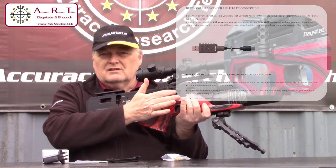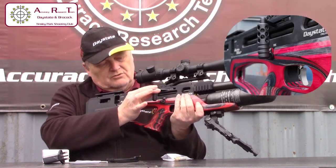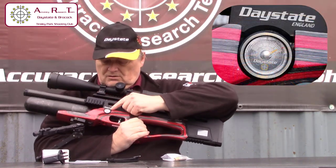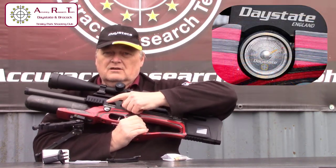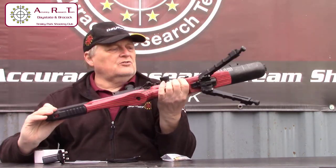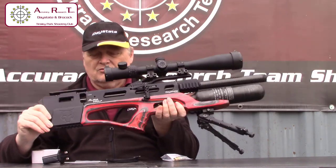It has a side lever action, as with the Delta Wolf. It's got a gauge on that side, and that is for the power in the air tank, which can be set at 250 bar.